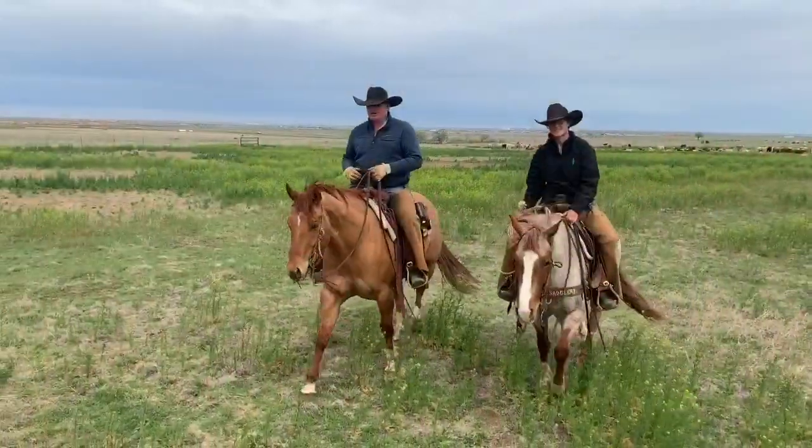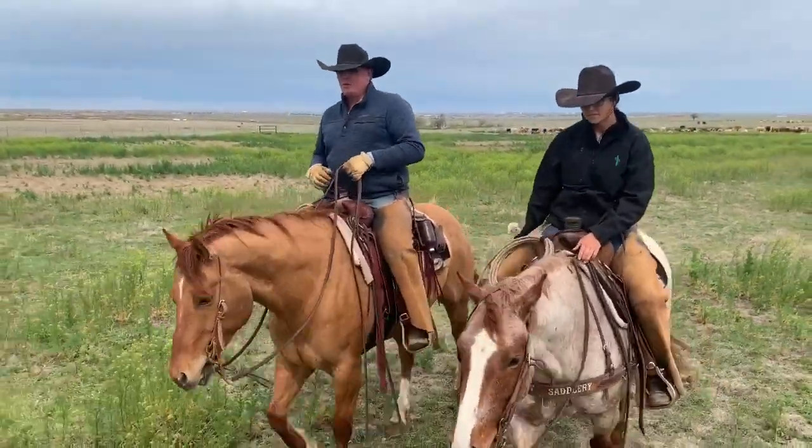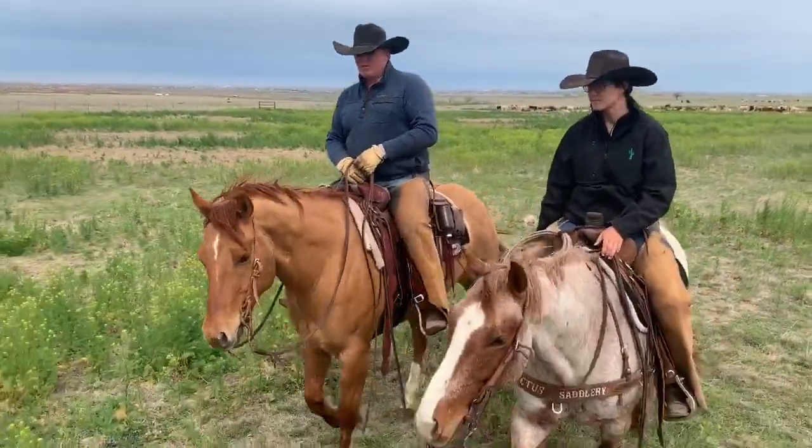So we're done for the day here. We got everything drove to water, doctored a few. And we're fixing to turn some more fresh calves out and we'll be right back here in the morning and start all over again.